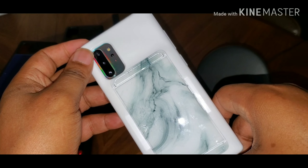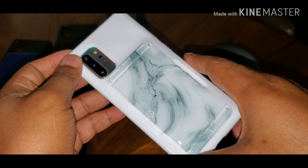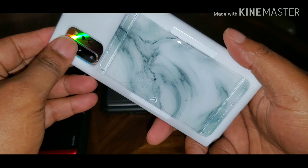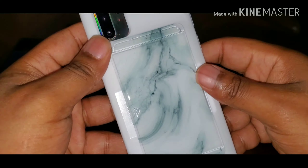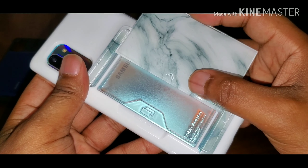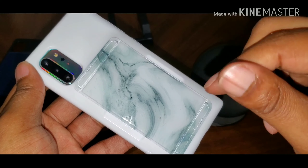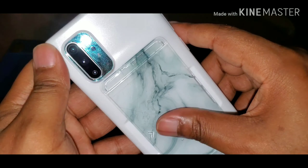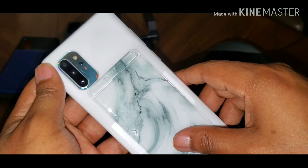Couple cases from VRS — I'll call these the going-out cases, the 'I don't want to take a wallet or purse' cases. Stay tuned for more videos — I got a lot of content coming out for this bad boy. Just got it today and I've got a lot of cases I'm going to be showing y'all. Again, this is the VRS Damda Glide Shield series. If you like this video, leave a comment down below, hit that thumbs up, and hit that bell so you can be notified when I've got new content.